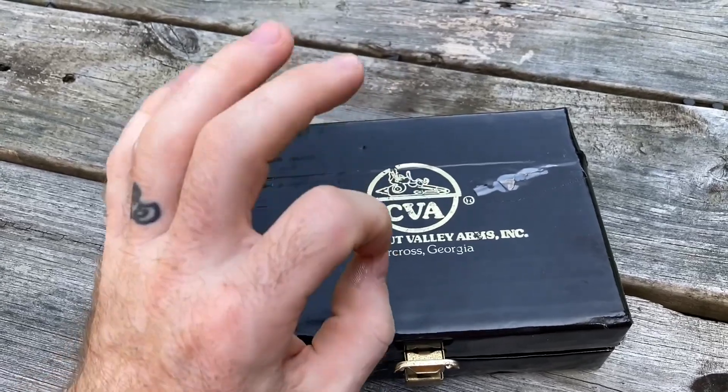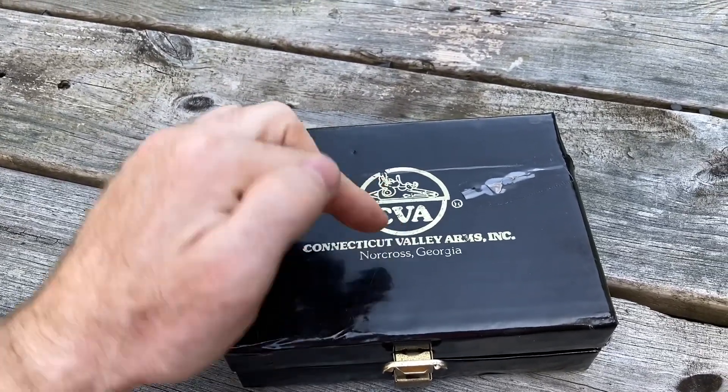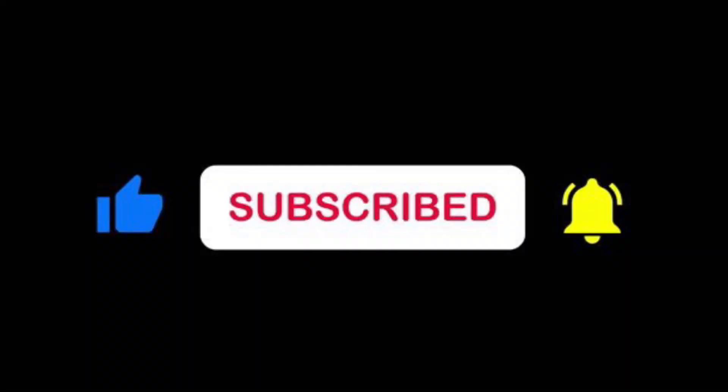I've got some top-notch A-plus American steel coming up, so if that's your thing, check it out — I'll have a link down there in the description. Thanks for watching!